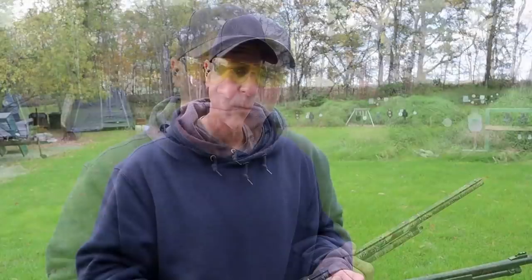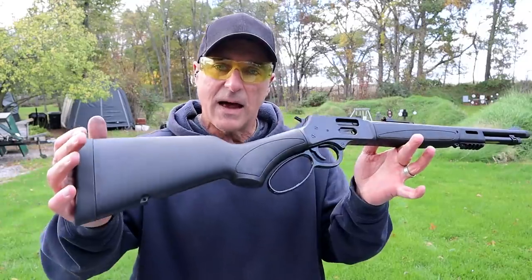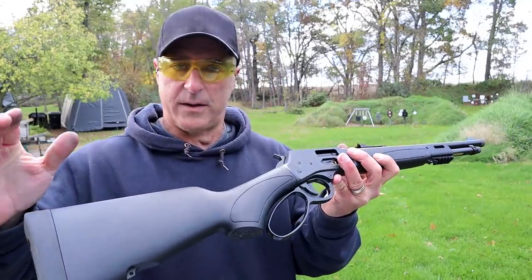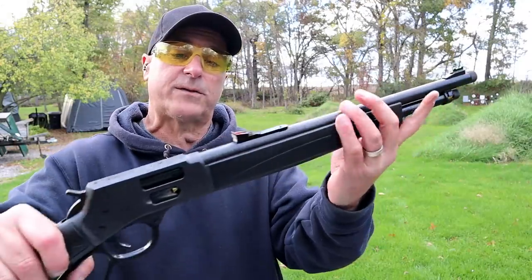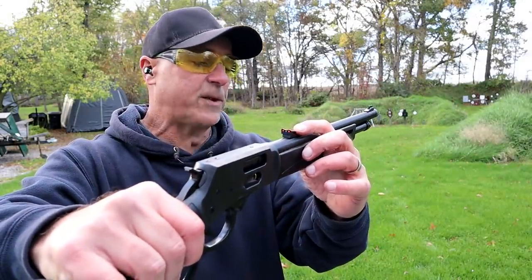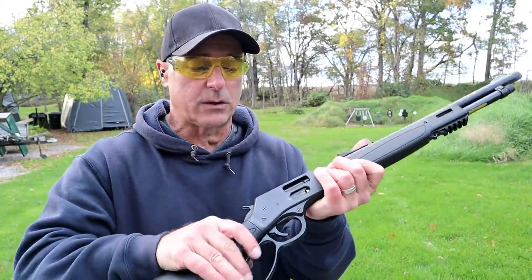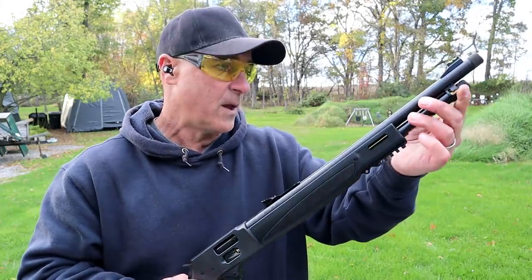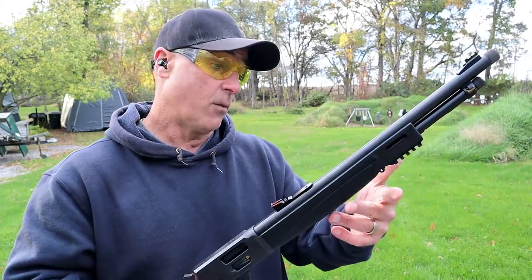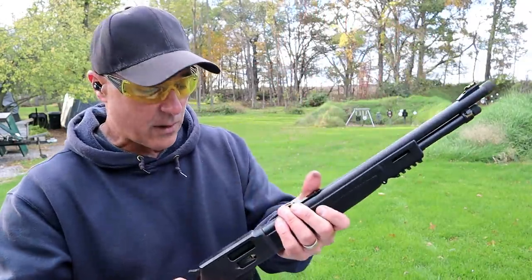Now let's get to that rifle. The rifle I'm featuring is a Henry Big Boy X model chambered in .38 Special or .357 Magnum — a lever-action rifle that is so nice. It goes for about a grand. It does have a green fiber-optic front sight, orange fiber-optic rear sights, a 17.5-inch barrel, and the barrel is threaded in case you want to run a suppressor. What makes this nice is that you can load it from the side loading gate or the magazine tube up front — there are advantages to both.